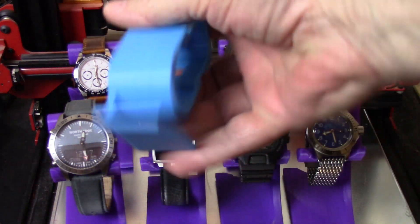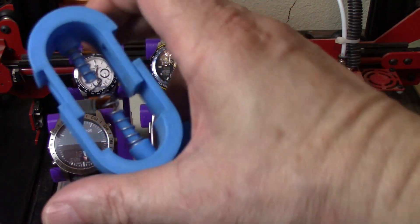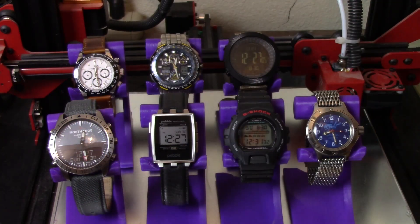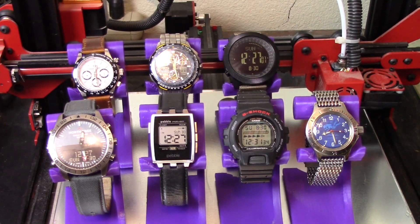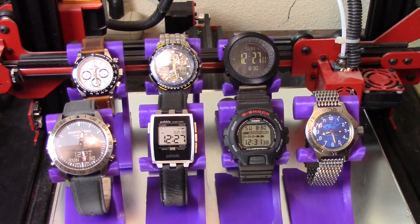I'm not even going to use the watch stand I designed myself — which I really like because it adjusts everything — because that means I have to go out and source more springs, and I just don't have the time or inclination to do that. So we're going to use these.